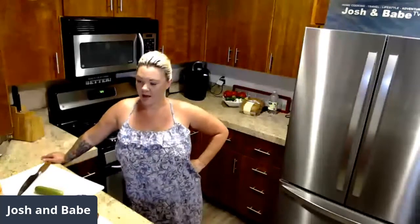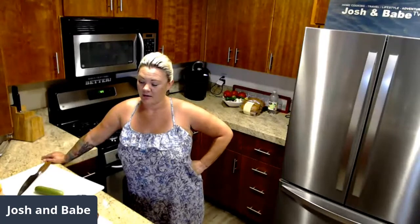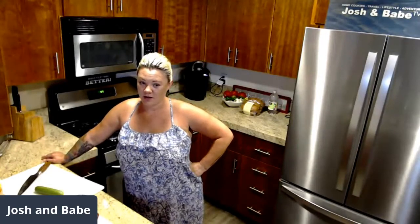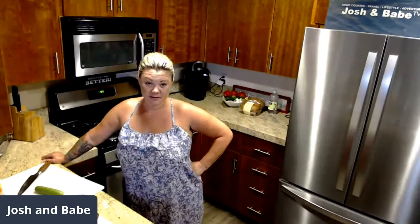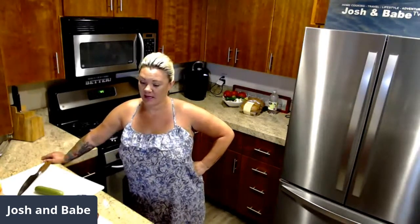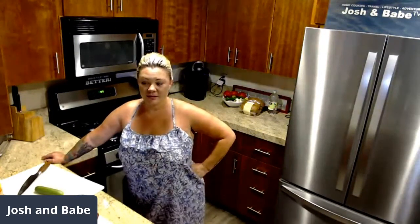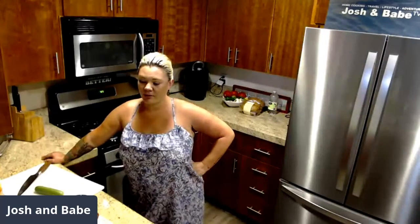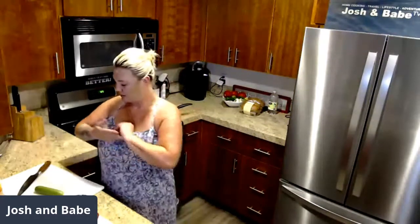Tonight we're making fresh ahi tuna that was just caught the other day, with sesame seeds seared hot in a cast iron pan. We're also going to do a garlic fried rice and a couple little sides to make it pretty.